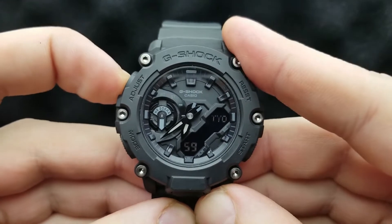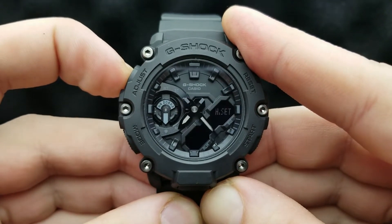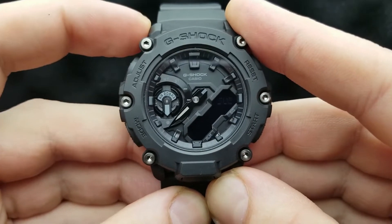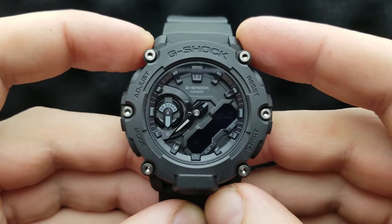Press and hold... hold... still hold... and double beep. The 'sub' indicator over here is the indication that you should release your adjust button.